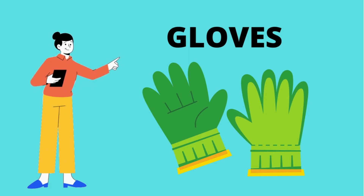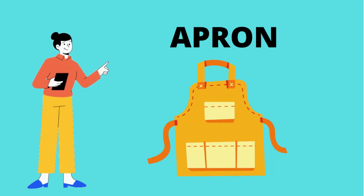Gloves. Do you have garden gloves? Yes! Apron. Garden apron. Do you have it? Yes!